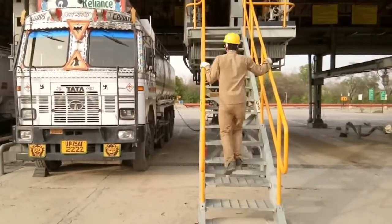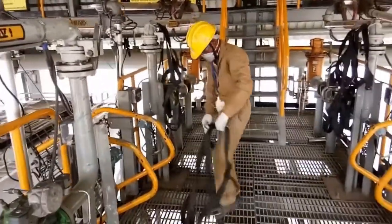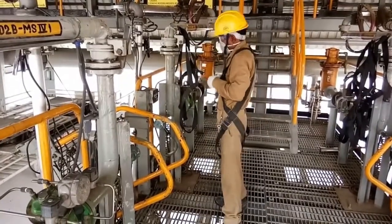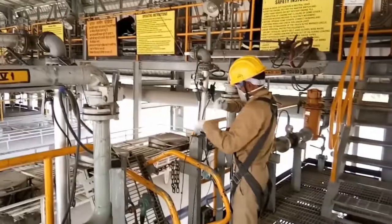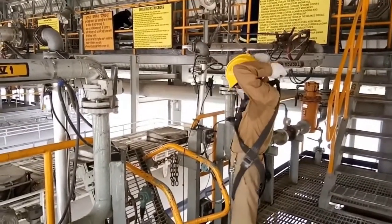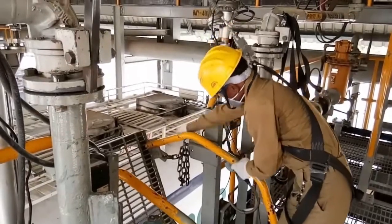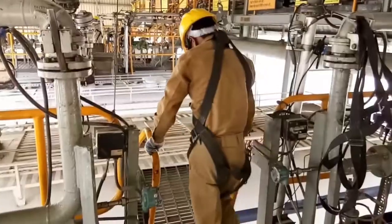After checking this, the driver will go on top of the gantry to assist the helper. The helper in the meantime will wear the safety harness. Once he wears the safety harness, he will get ready to go on top of the truck using the swing ladder.